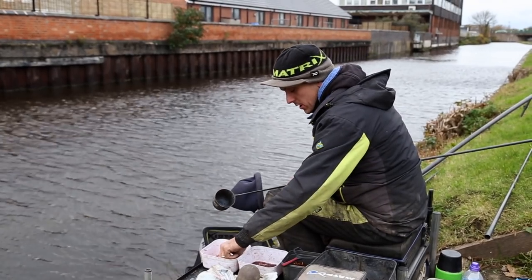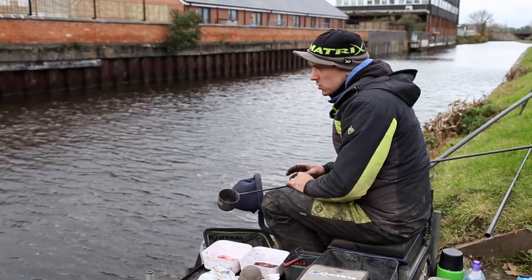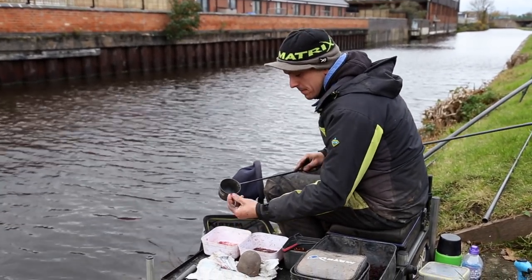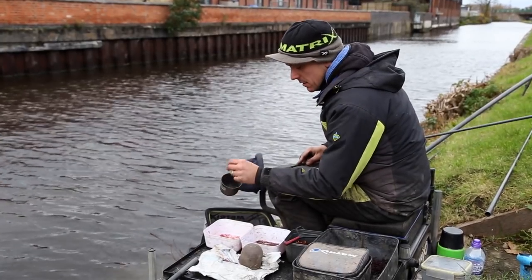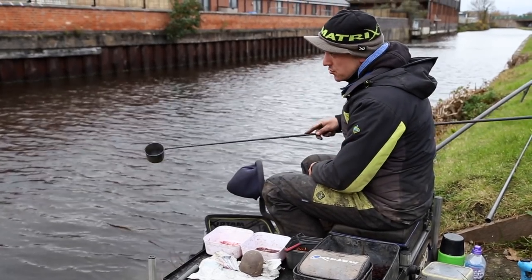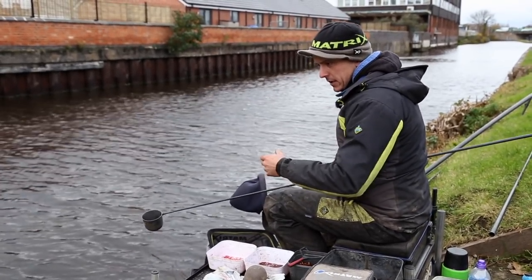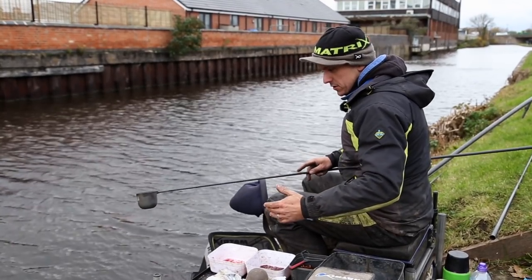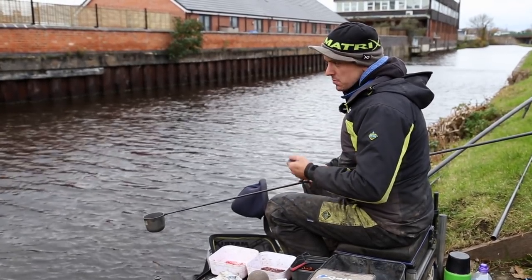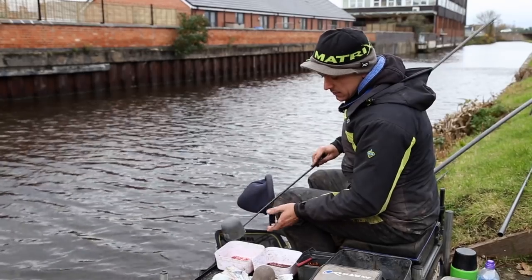My final tip when using Bloodworm and Joker: if you're on a particularly difficult canal, or if the day's really hard — if it's cold, not getting many bites — a good little thing to do is take a couple of Bloodworms, about ten at a time, put them in your pot, ship out and drip them in over the top of your line. What this does is because your bait's in the water, it will kick and flick and it will actually get the few fish that might be there to have a go, creating that tiny little bit of competition which might get you another bite or two. Very, very good when the going's tough.